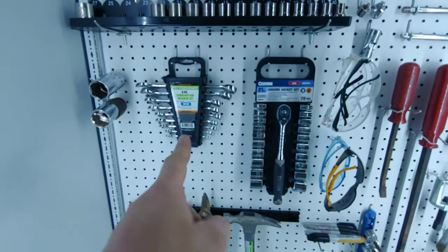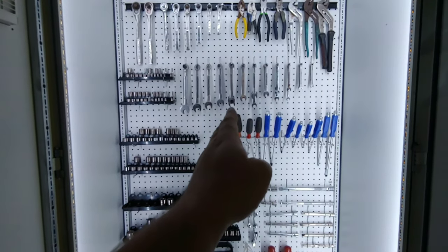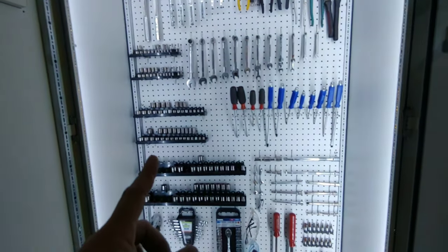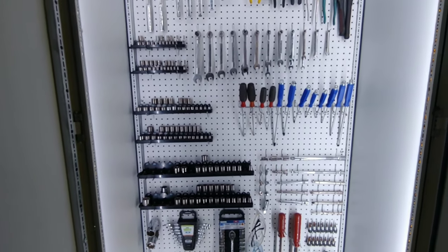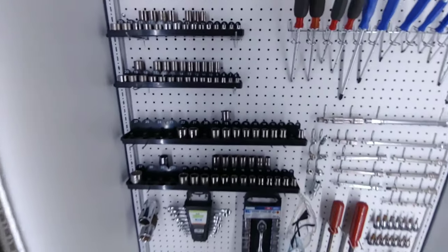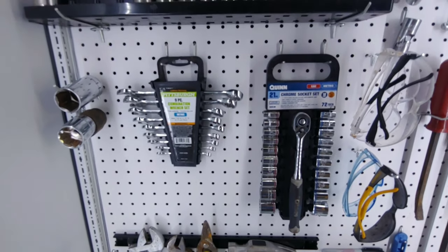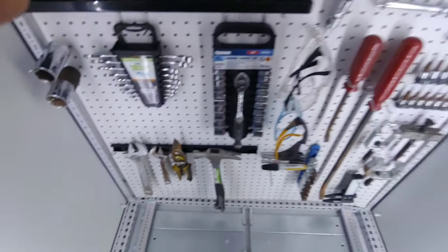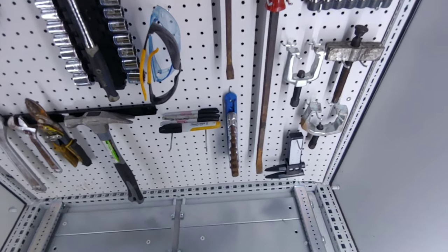Something I've noticed over the years of working on stuff is it's great to have tools set up like this in your garage, but what really sucks is when you have to go somewhere and need tools with you — like the scrap yard or a friend's house to help with something quick. So it's good to have what I call 'to-go tools' — a bag with a little handle you can just grab and go: safety glasses, pry bars, markers, everything you need.